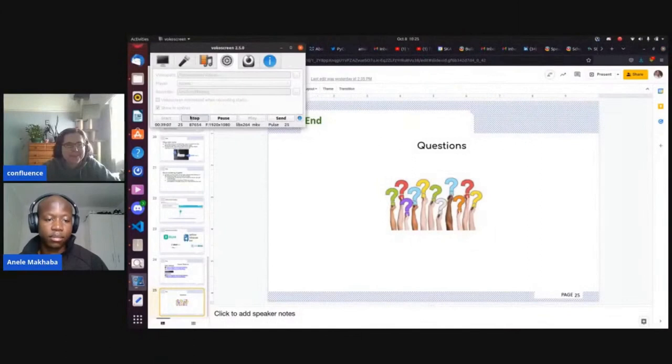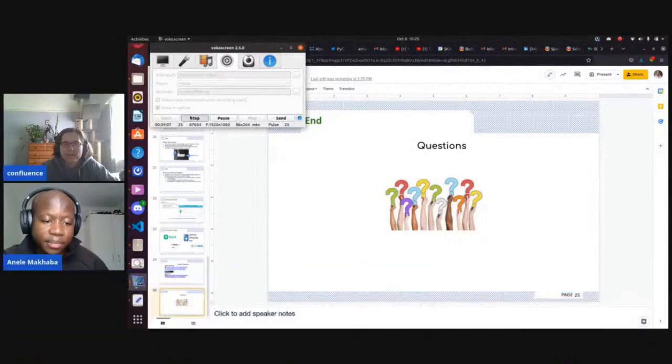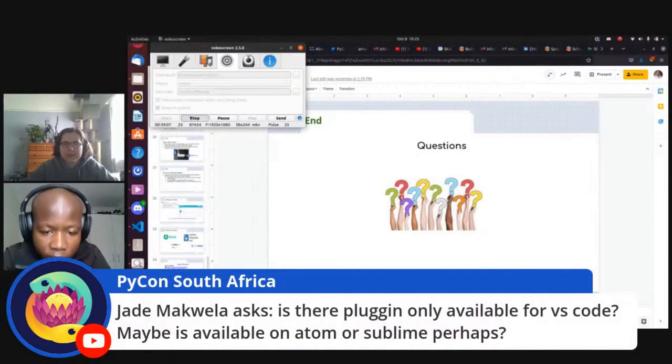Thank you very much, Anele — that was great. We have time for a very small number of questions. Simon observes: sounds like you've had an incredible start to your Python journey and had a lot of fun along the way. Jade asks: is the plugin only available for VS Code, or is it available on Atom or Sublime?